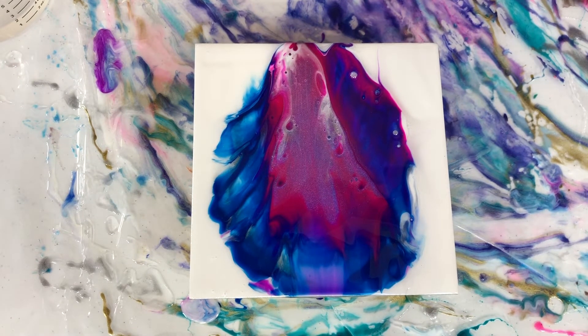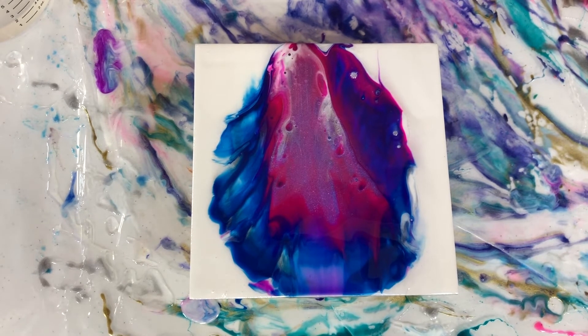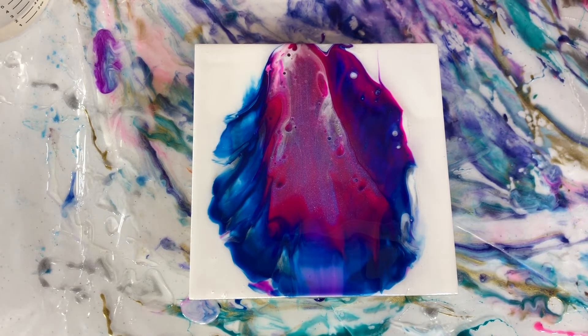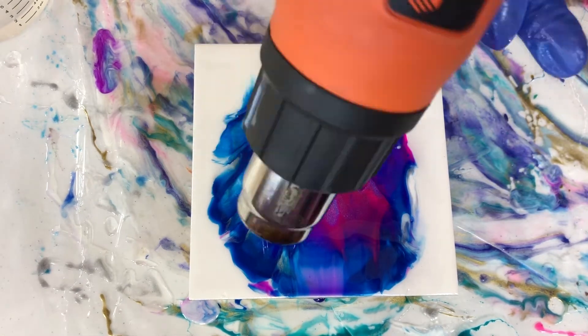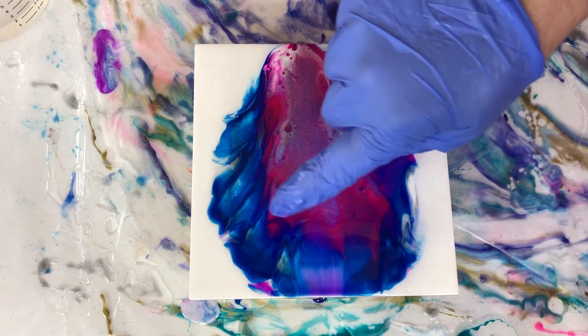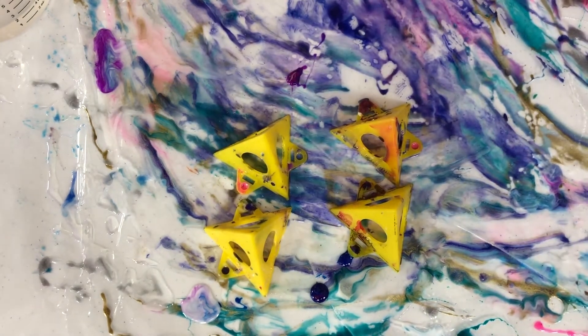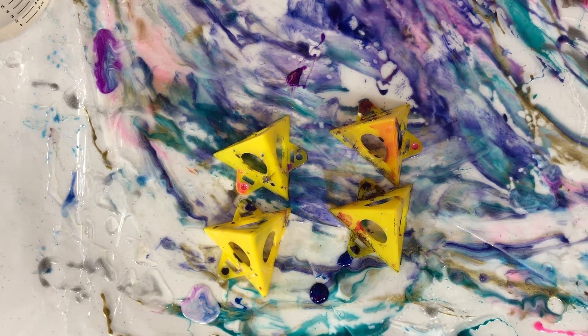I'm going to put this one on my cookie sheet because I don't want it to be on the table right now. I'm going to hit this with a little bit of heat. I did the other one too. Now these guys will continue to do their magic as they cure — there may be some cell development because of the Stone Coat. There's already some coming up. This is a really quick and easy technique to do — a good beginner technique, especially if you're not confident with colors, because this is a way for the colors to do all the magic for you.